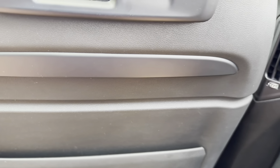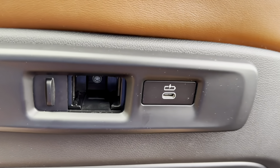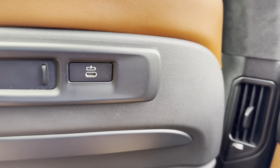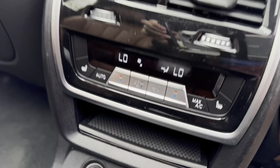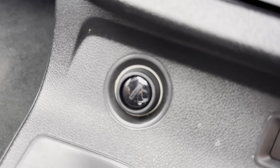The seat back pocket material can be cleaned very easily. Instead of an entertainment screen, there is an iPad mount and a USB-C port. There are a lot more USB-C ports than you'll ever need, with two more down here, another one on the other side, and a power outlet.